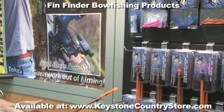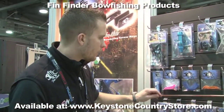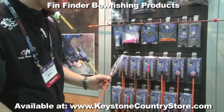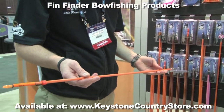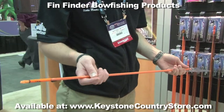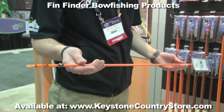To add on to our hydrocarbon line of bowfishing arrows, we introduced a hydroglass arrow as well. Both the hydrocarbon and hydroglass bowfishing arrows are very straight, feature a high straightness tolerance, are pretty rigid, and will withstand the rigors of bowfishing.